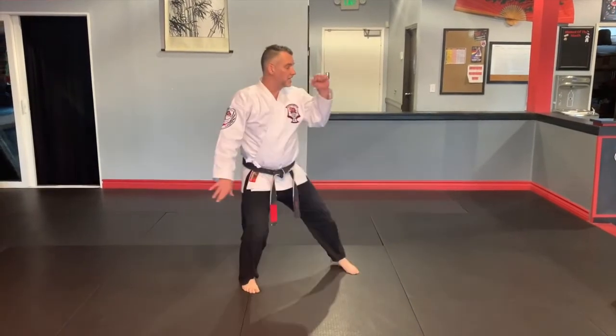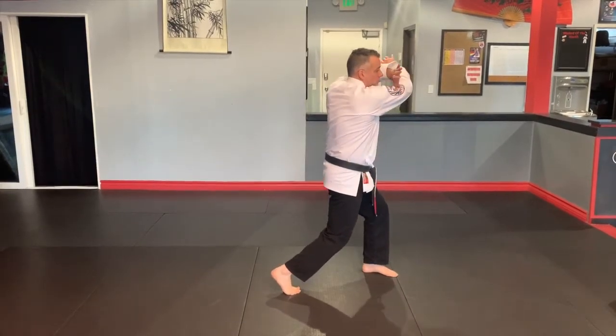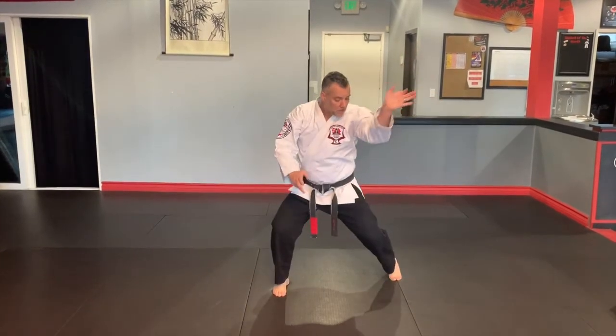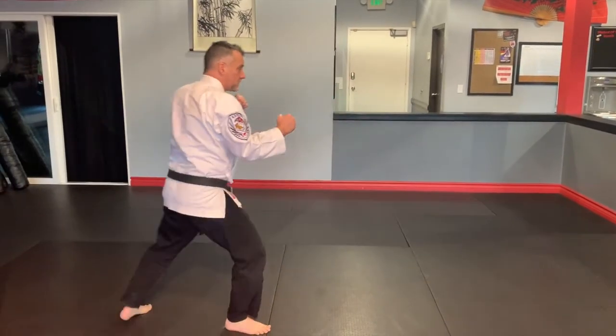Left leg steps off the line, inward block, shift forward, checking with the left palm, elbow strike coming all the way through. Elbow strike as I settle — notice that my right heel just clicked down. Chop, chop, check, wide kneel stance, stroke. Cross out, step back, line guard.